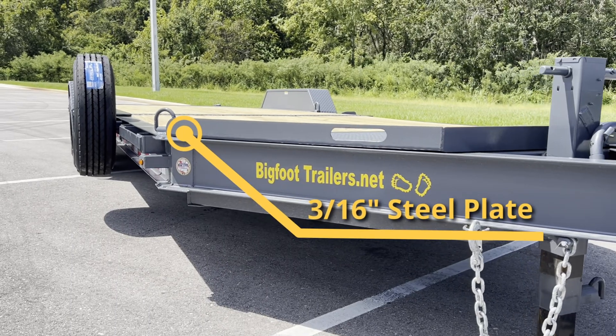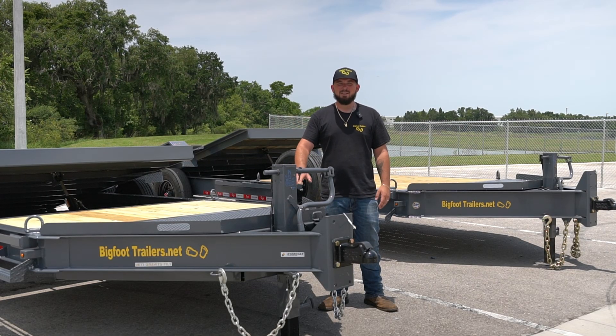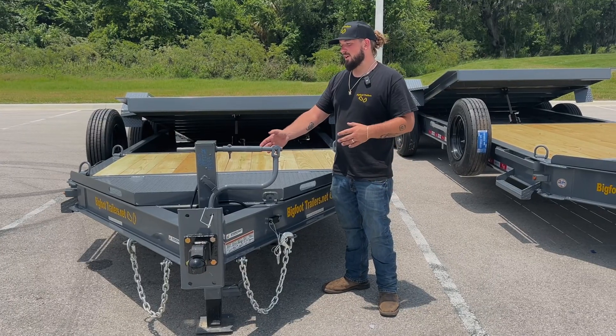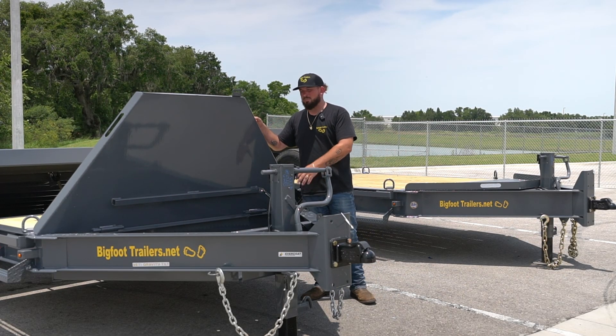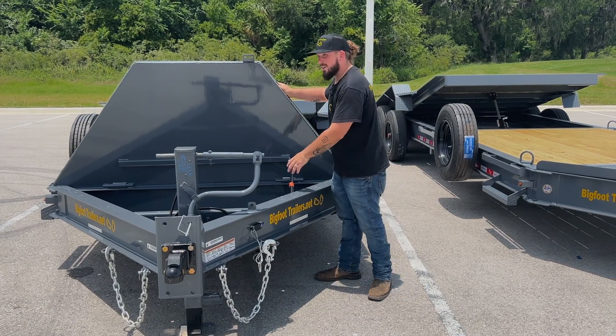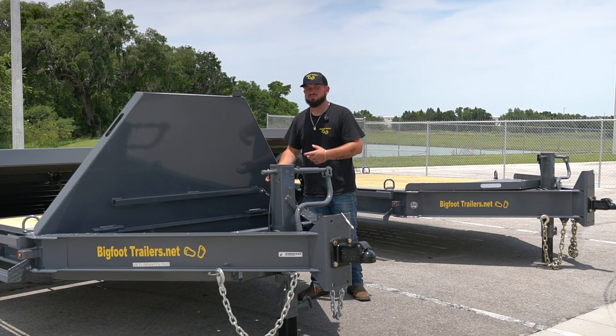We're going to move back to our toolbox. This lid is a 3/16 steel plate, super heavy duty. You can put your bucket up here, you can drive your compactor up here — whatever you need for extra storage space. When you open it up, you're going to have a nice gas shock to help pick the lid up for you. It also has a safety so it doesn't slam down on your head or arm when you're trying to get tools or straps out of the box.